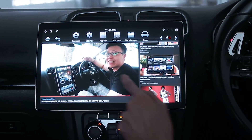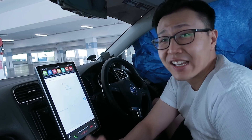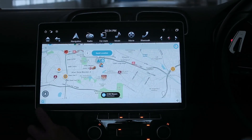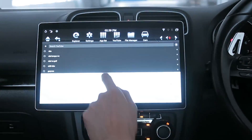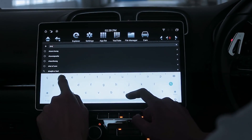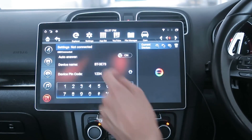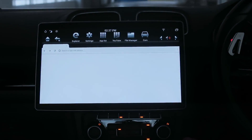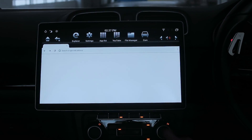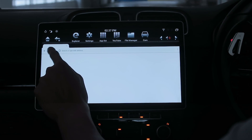YouTube seems fine, but other apps really struggle. Google Maps on this device is really slow, whereas Waze performs better. Pulling up the keyboard or dropdown menu is noticeably slow and laggy — that's close to 70% of the time when using this screen.